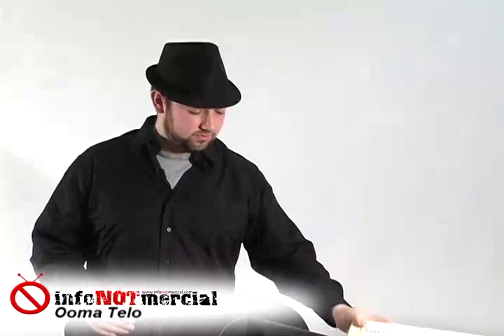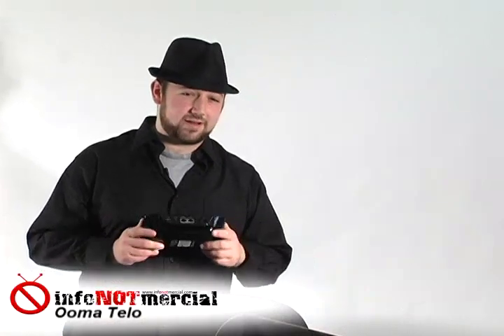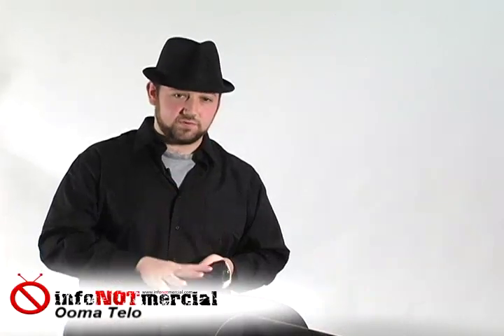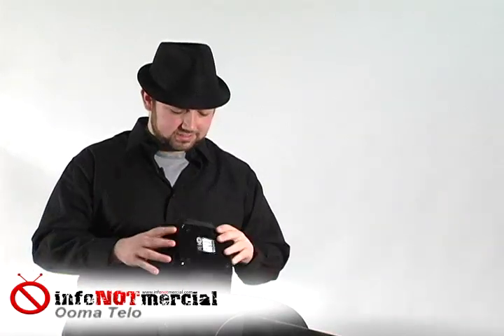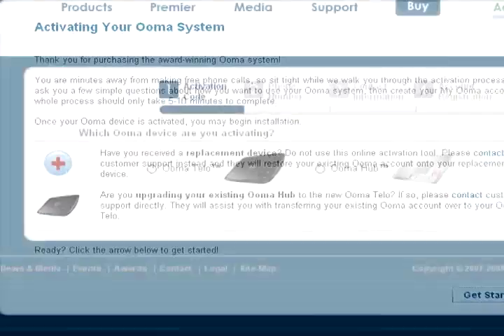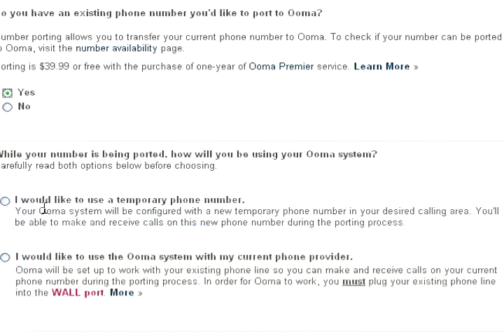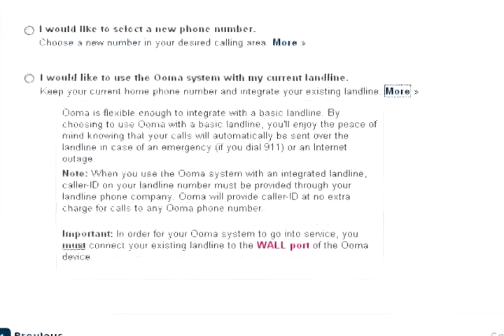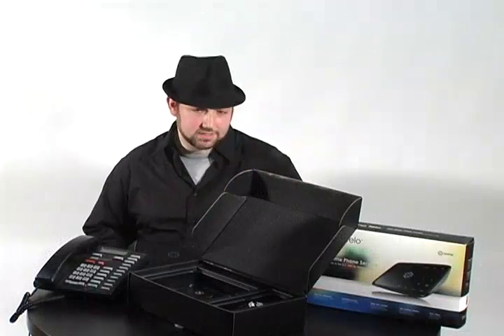For the purpose of this review, we're going to set it up as its own independent phone service with its own number and test it compared to other VoIP systems. Setting up your Umatilo requires you to log on to their website and answer some simple questions such as your preference and area code for your number, whether or not you'll be porting your own phone number in, and your home address for their emergency 911 services. All that seems pretty standard and we understand why they need this information.